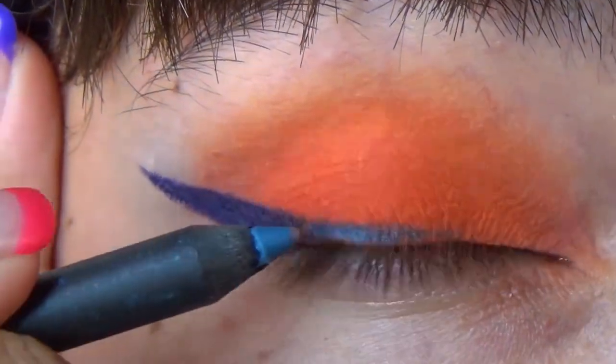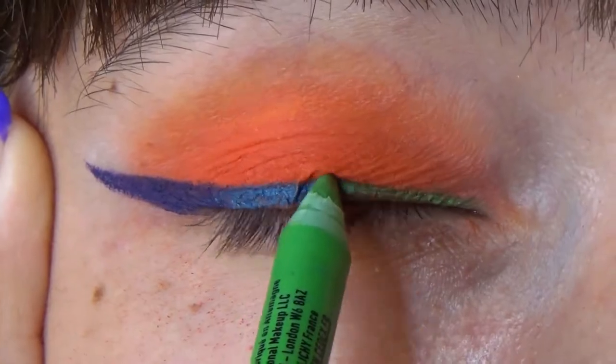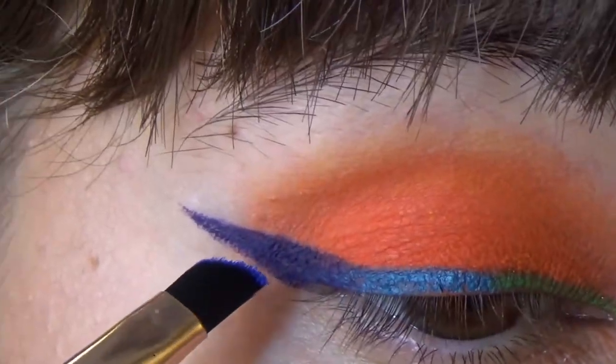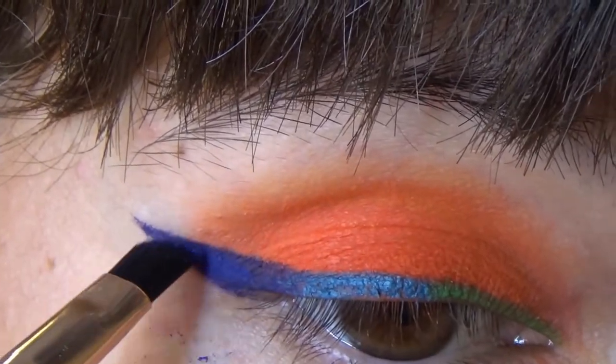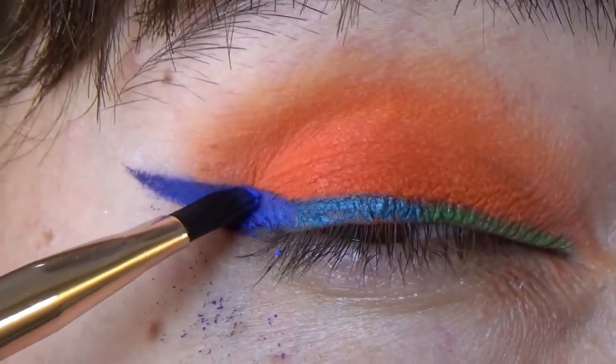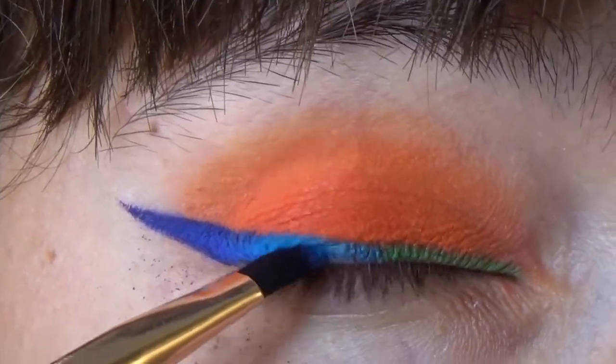Do the ombre eyeliner, as I showed in my colorful ombre eyeliner tutorial. After that, start topping your wing with eyeshadows of similar colors so that you get more opaque coverage and so that the orange eyeshadow does not transfer on your eyeliner.